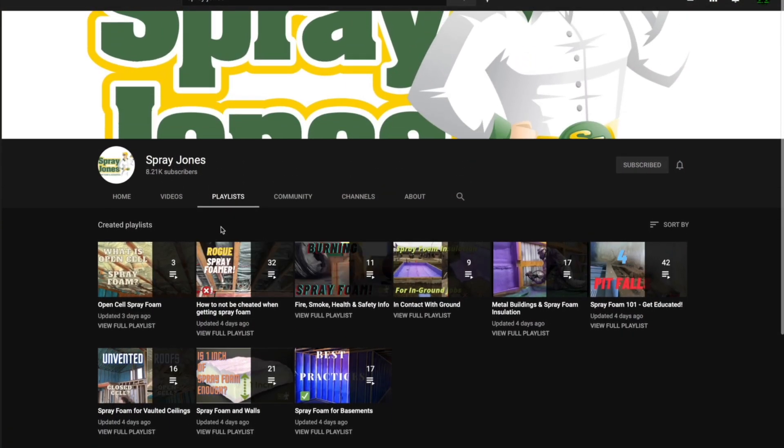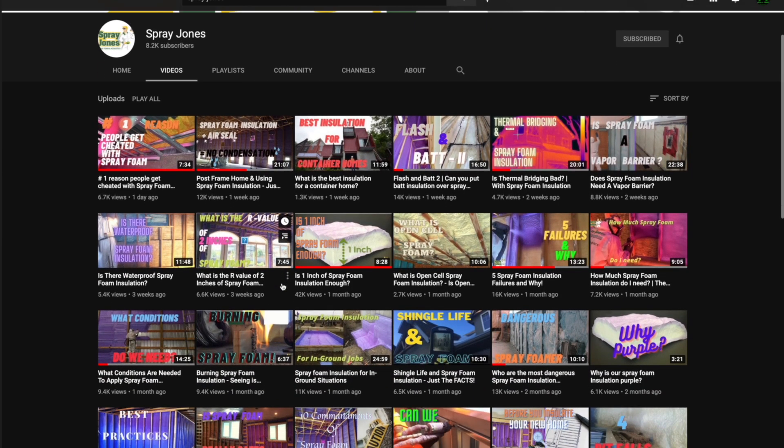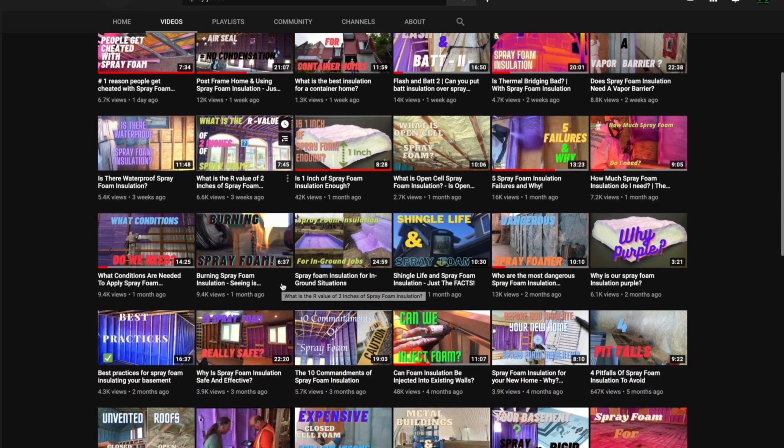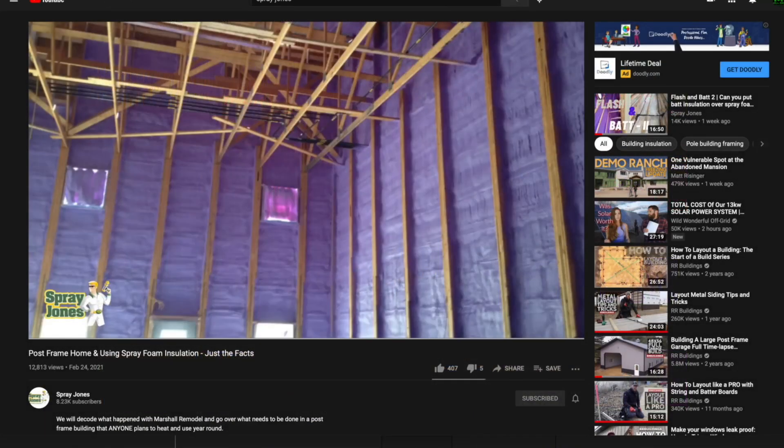I've been connected with a guy by the name of Mike — he has a YouTube channel called Spray Jones. He does an absolutely excellent job of explaining all the ins and outs of spray foam insulation. He did a video last week on how to properly apply spray foam in a post frame style building or home. He talks about my house in that video a little bit, and I'll leave a link in the description.